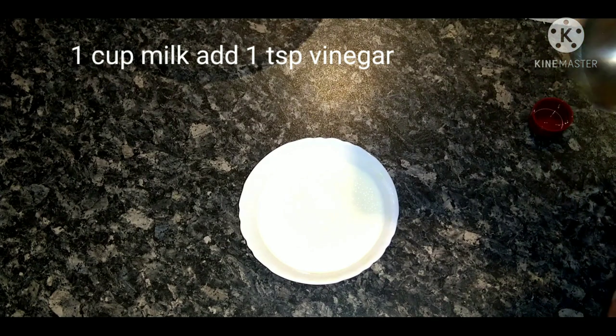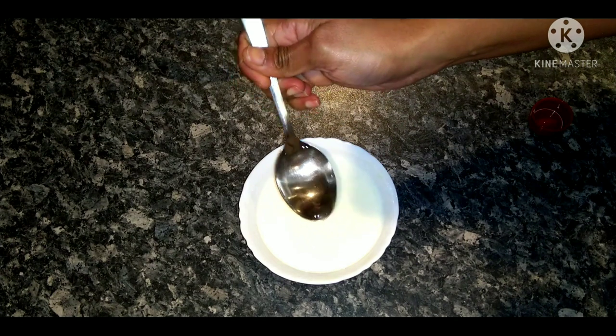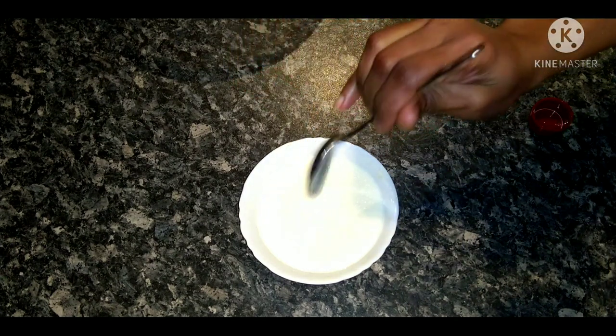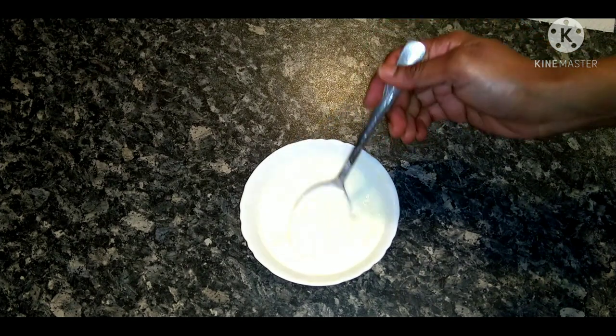First, add 1 cup of milk. I am going to add 1 tablespoon of vinegar. Mix the vinegar into the milk.